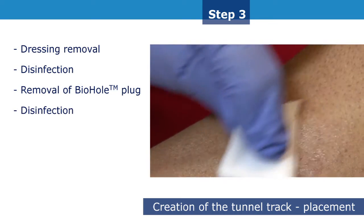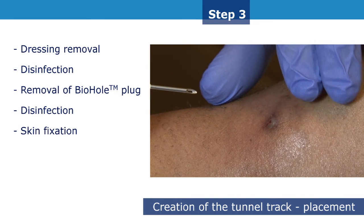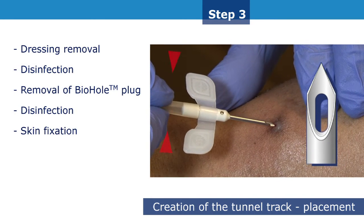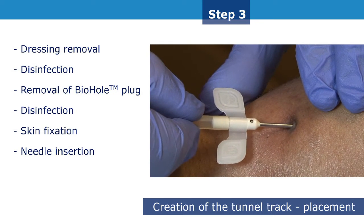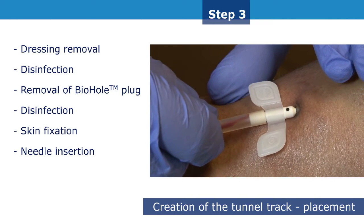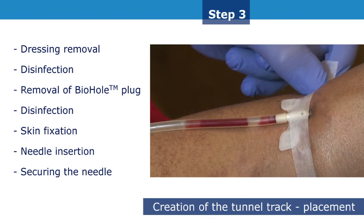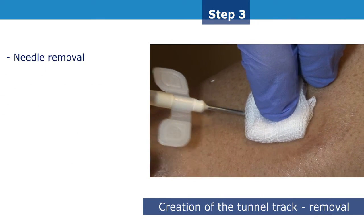It is important to re-disinfect the puncture site at this stage. Keep the skin taut without pulling while carefully sliding a sharp needle through the track left open by the biohole plug, preferably holding it by the tube. It is important to insert the needle into the exact same spot as the first cannulation, remembering that the angle of insertion must be the same to continue creation of the scar tissue tunnel track. Always secure the needle. At the end of dialysis, remove the needle at the same angle as the angle of insertion.